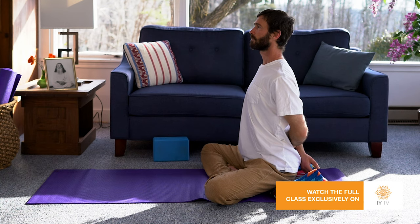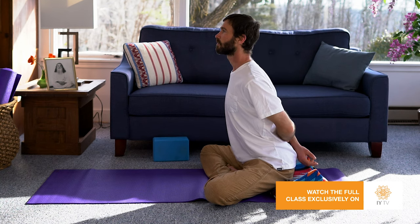You inhale and sit tall. And as you exhale, slowly release forward. Notice how that feels for you. It is a delicious cherry on top of the Hatha yoga practice.